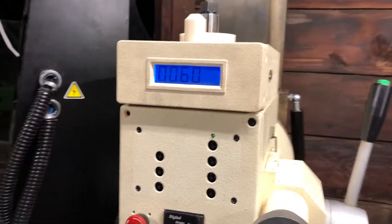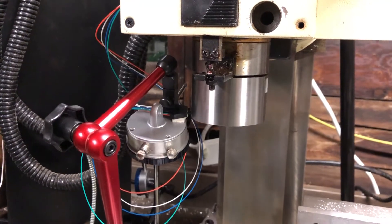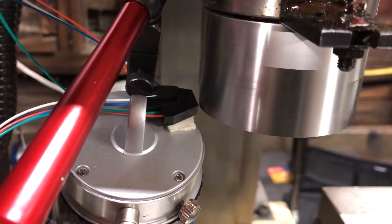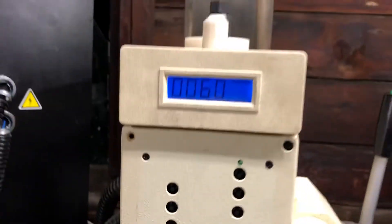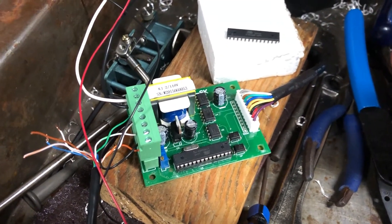Got the tachometer board working. It's at minimum speed right now. The sensor is just mounted on an indicator. The control board is connected to the little machine shop spindle controller.